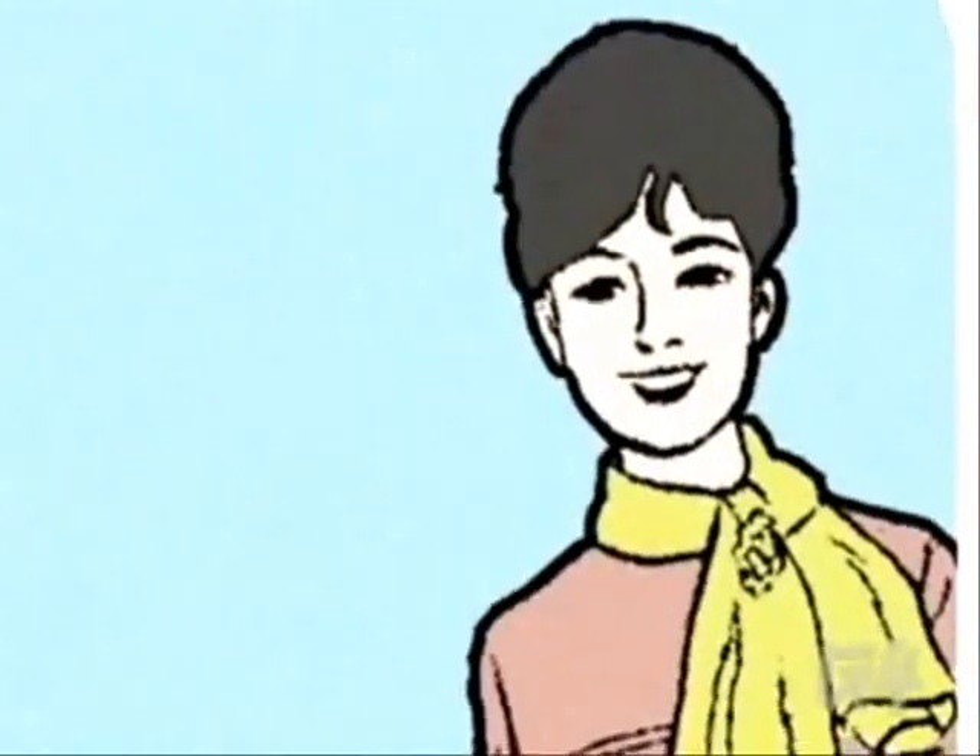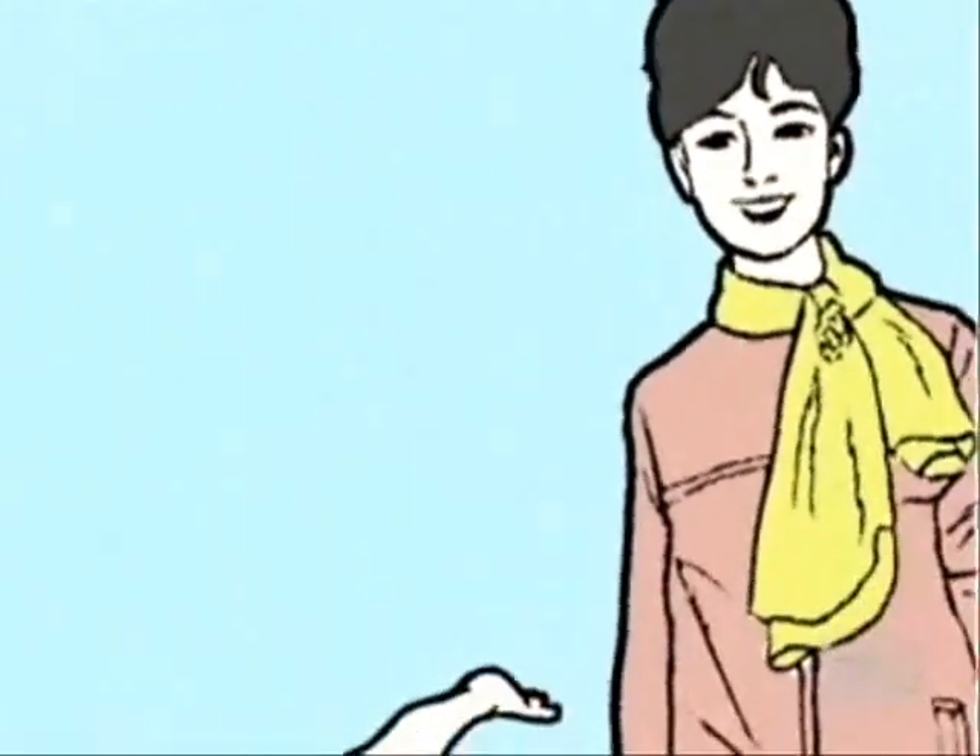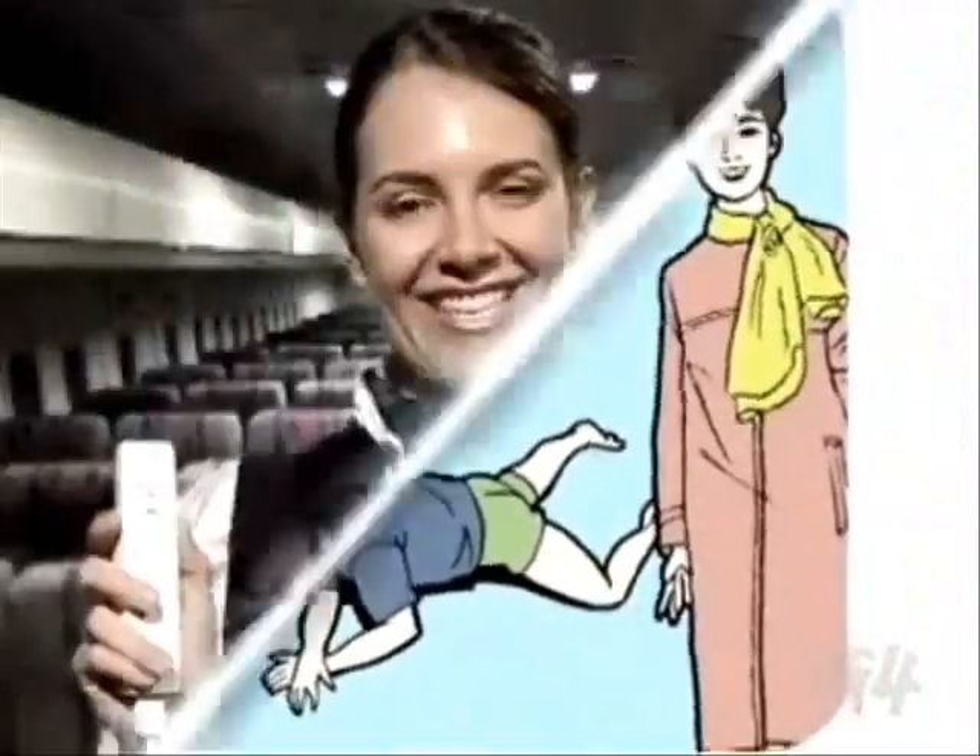Do not attempt to twirl any part of the Nintendo Wii controllers above your head like a lasso. Difficulty in breathing may occur. If difficulty in breathing does occur, be sure to clear your own airway before helping others. When flicking your Wiimote backward, be sure you are aware of the position of your face. This will help prevent head injuries and embarrassment.